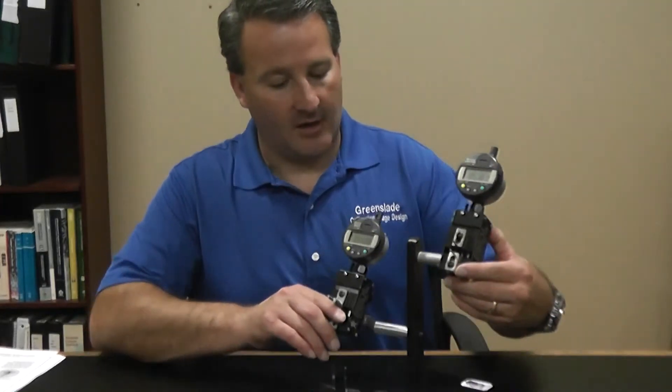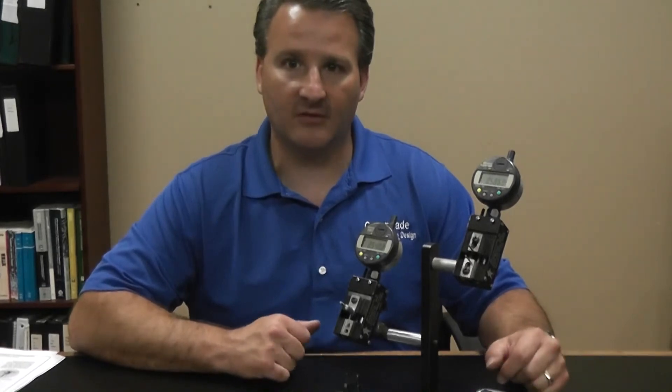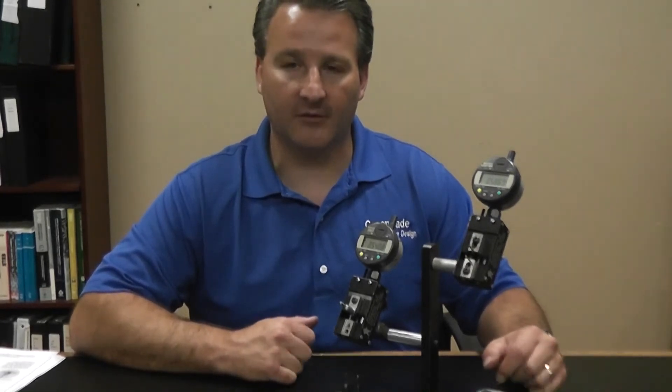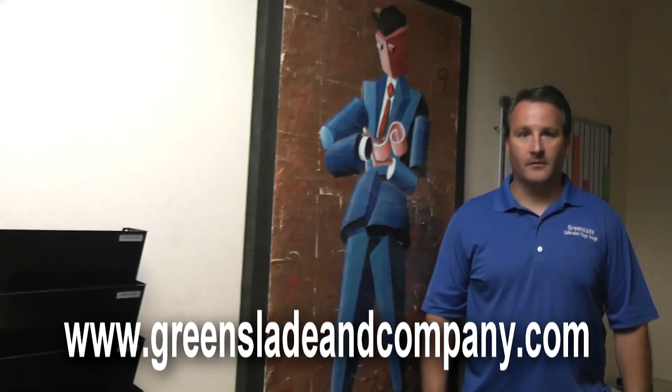That is our gauging system in a nutshell and we'd be happy to help you out with any of your gauging needs. Thank you for watching. Make sure to subscribe or tune in frequently to our YouTube channel to see new and improved videos. You can give us a call at any time at 817-870-8888, or visit our website for additional information. And remember, if you ever have any questions, you can always ask Mr. Measurement. Thank you.